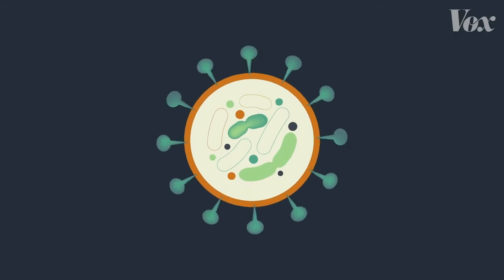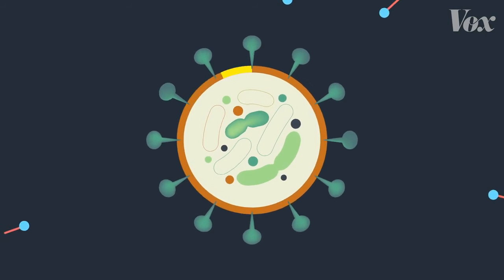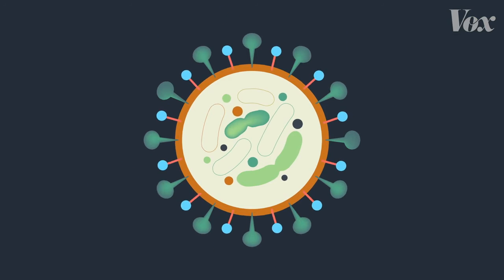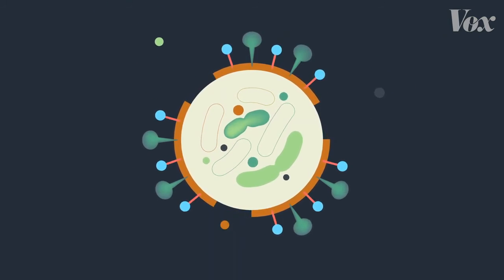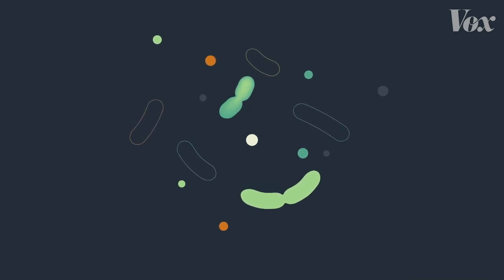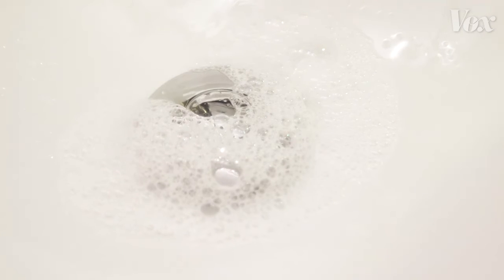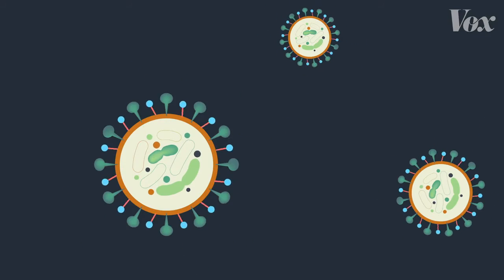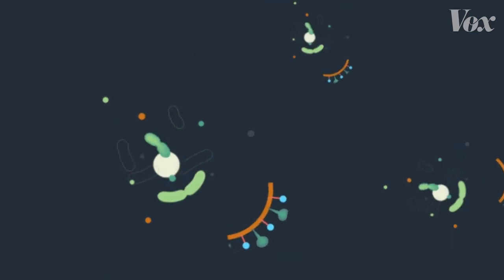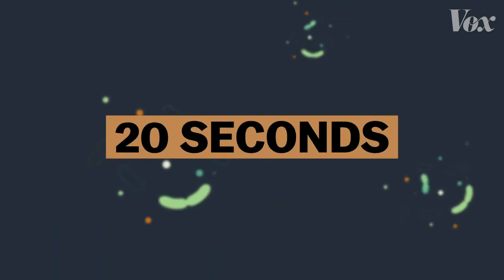Let's go back to our coronavirus molecule with that layer of fat holding everything together. When it interacts with soap, that fat gets pulled out by the soap. Soap literally pulls apart and demolishes these viruses. And then the water rinses the harmless leftover shards of virus down the drain. But it takes time for this effect to happen — 20 seconds to be specific.